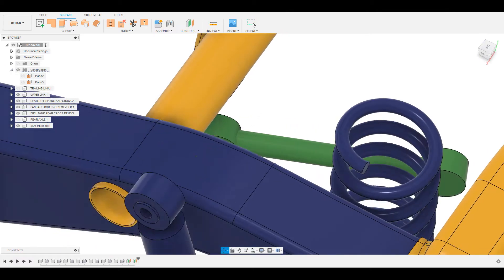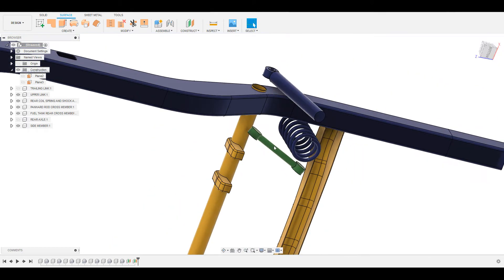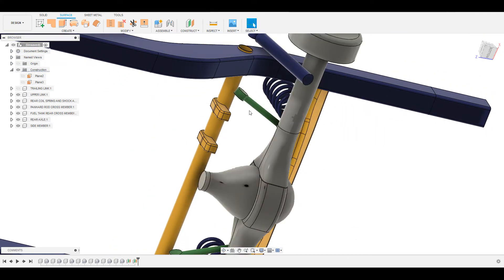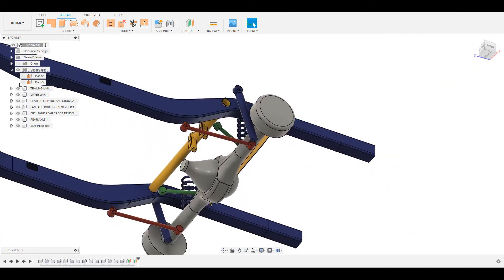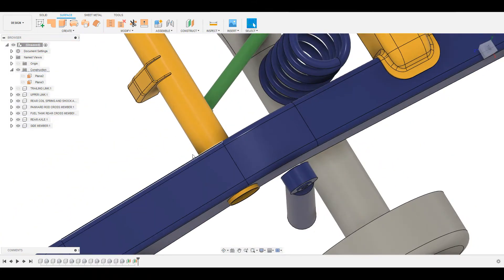We will be designing the bracket for attaching the upper link to the cross member. The upper link is the green color member — when you bring in the axle, the upper link connects the chassis to the axle and it is part of the rear suspension. We had designed for the trailing link earlier; now we will design for the upper link.